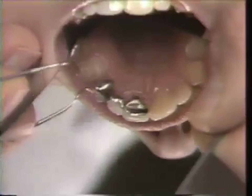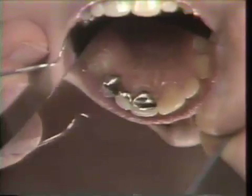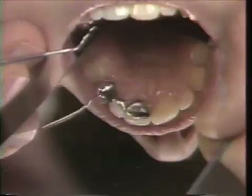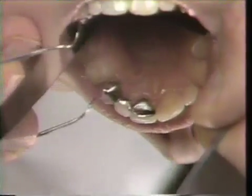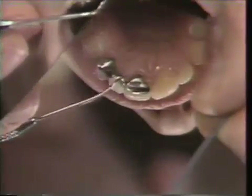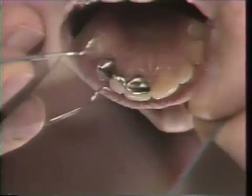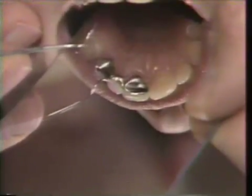The bridge has been designed so that we have open embrasures that allow her to thread floss under the pontic area. We have polished the areas where the little struts were sticking out on the central incisor and on the cuspid, using a chrome nickel polishing wheel used for polishing partial dentures and then the Shofu metal polishing kit to apply a luster back on the base metal.